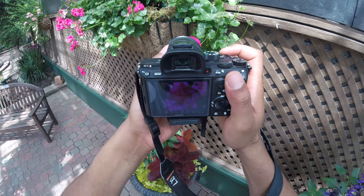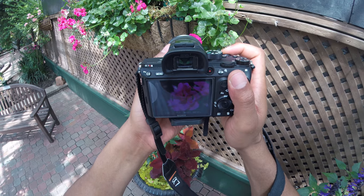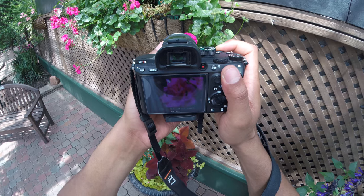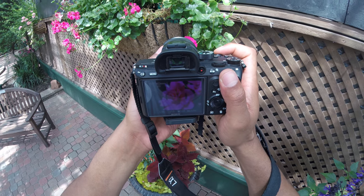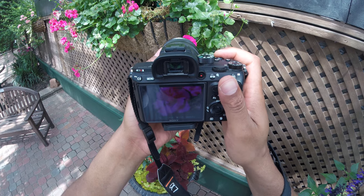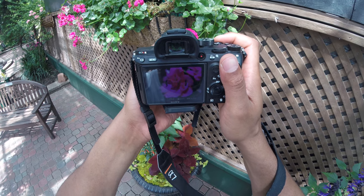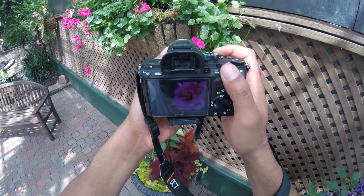I'll probably have like maybe two great shots as opposed to like ten great shots — so it's probably like a 20% ratio, but it's worth it. I'm shooting in electronic shutter mode so I'm not wasting my shutter at all. And that's how I shoot macro. Let me know if you have any questions.